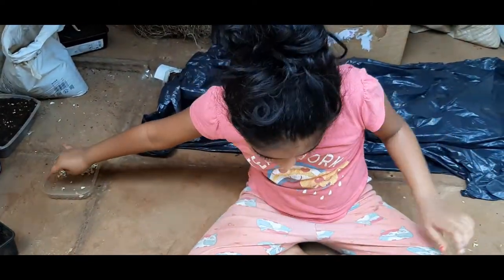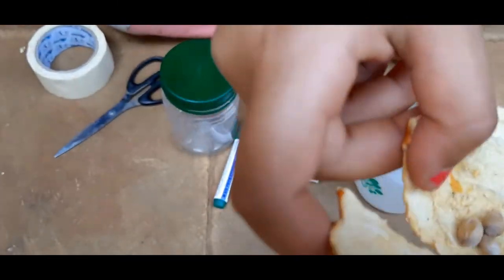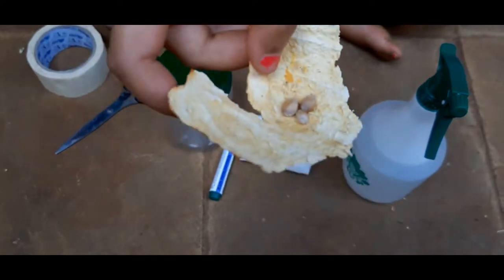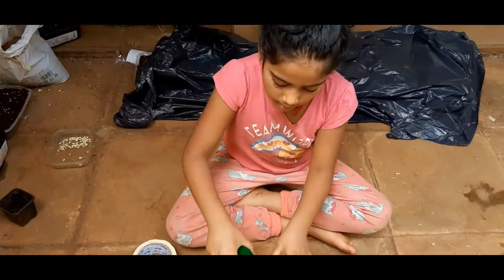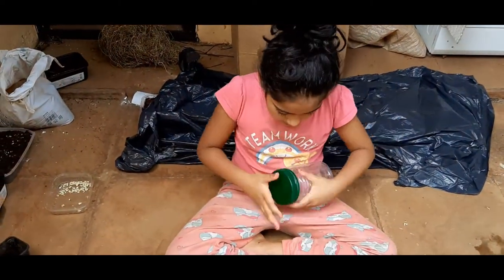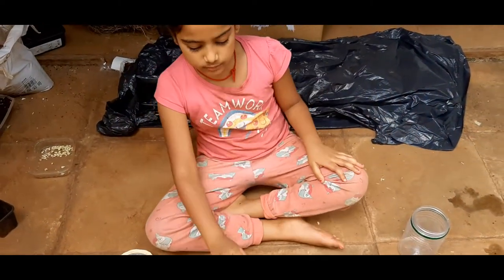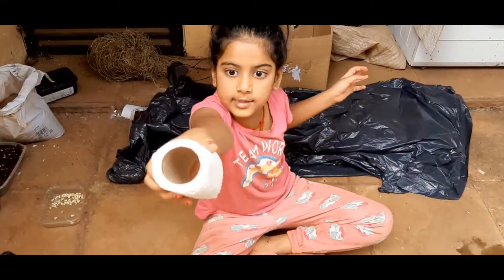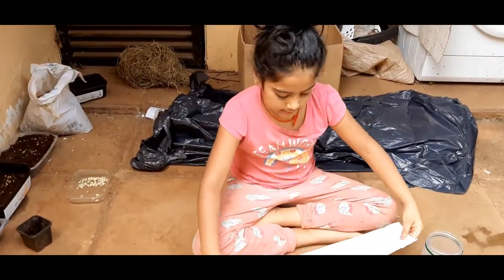Now we are going to plant these three seeds — it looks cool, right! We need a box, so we're going to open this box and keep the lid aside. First, we're going to take our tissue — this is our tissue — we're going to take the tissue like this.